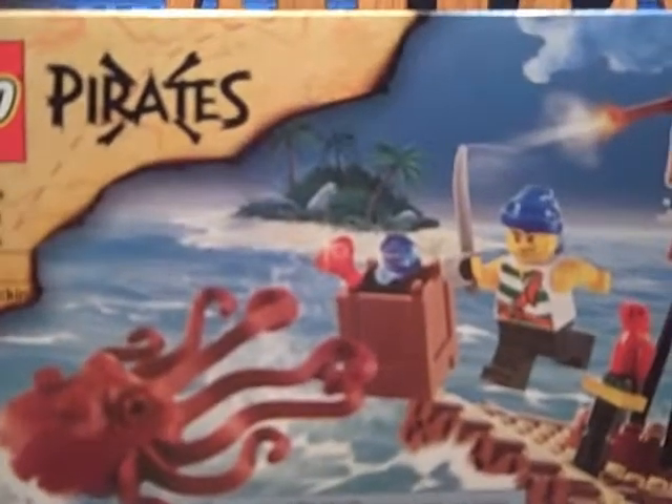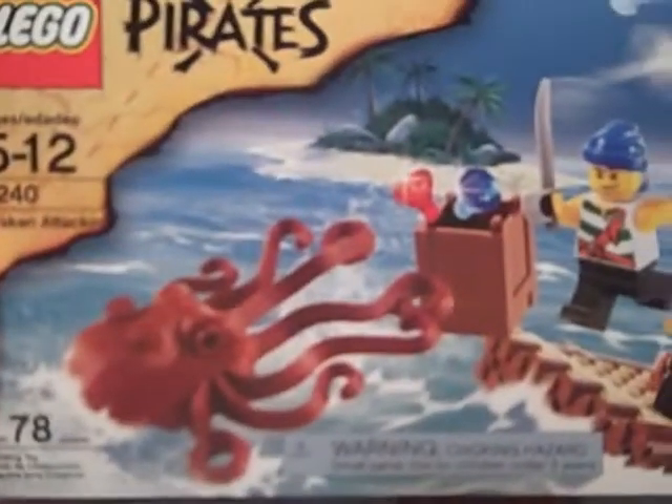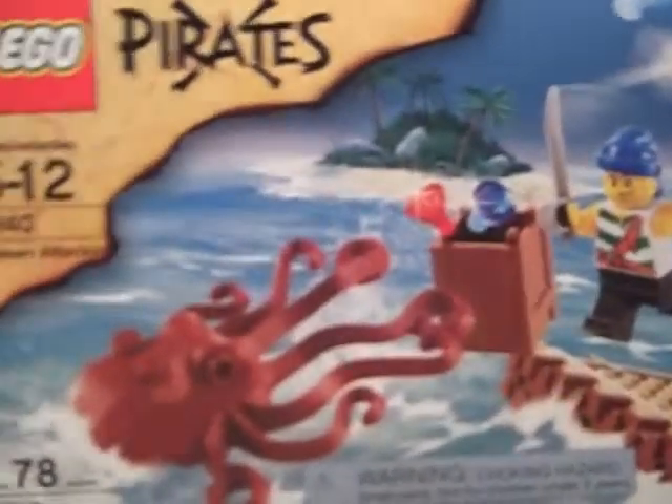Hello, this is LEGO Nomade Bob reviewing the LEGO 2009 Pirates Kraken Attackin set. It is $10 and it has 78 pieces.